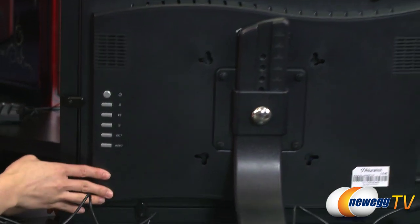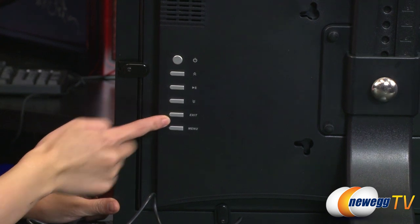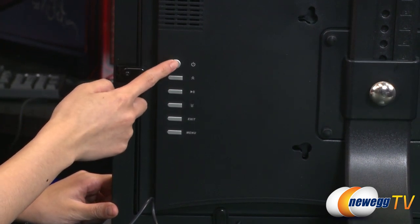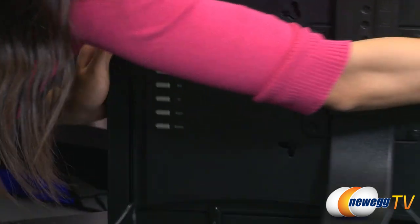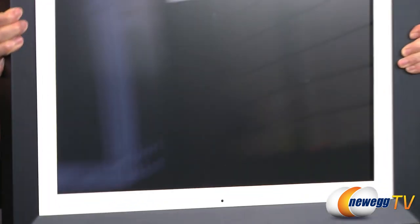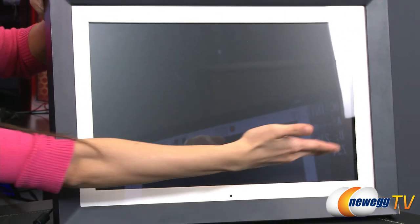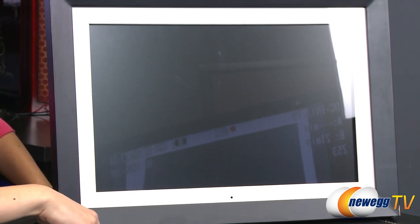And here are some buttons for menu, exit, navigational buttons, play/pause, as well as the power button. This is the 19-inch TFT LCD screen, once again at 1440x900 resolution.